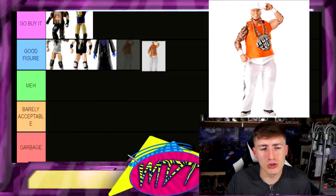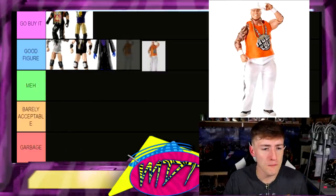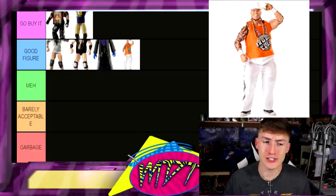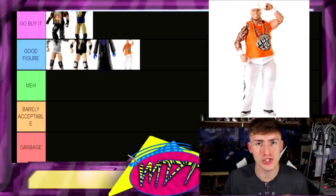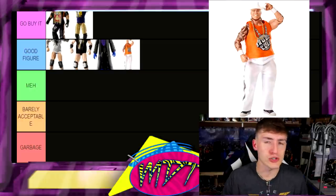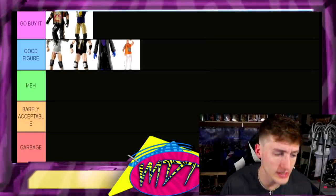Next up, Elite 25 Brodus Clay — don't sleep on this. I know it shelf-warmed like crazy, but I'm gonna put him in Good Figure because he's actually pretty solid: good posability, solid head sculpt, great accessories — not a bad figure at all. Nobody really wants a Brodus Clay figure, but as a standalone figure it's actually not too bad. He was actually the first Ultimate Edition-style if you look at his torso. Don't sleep on it.